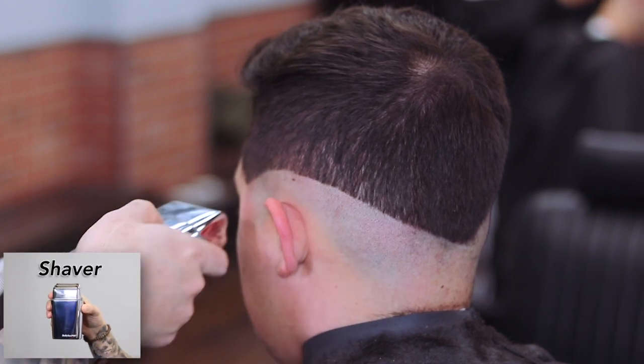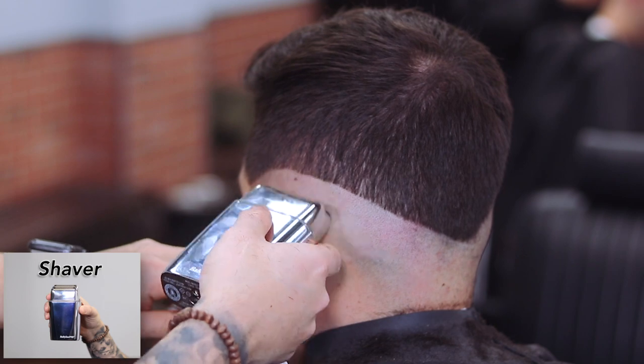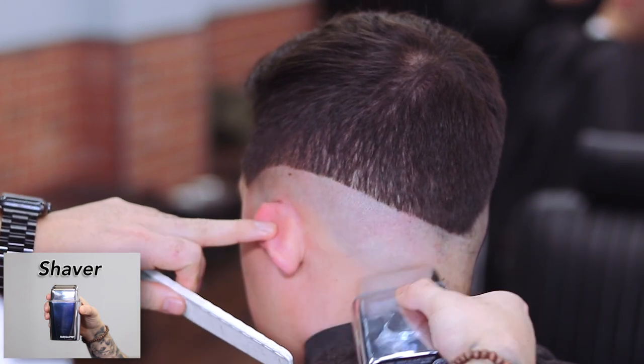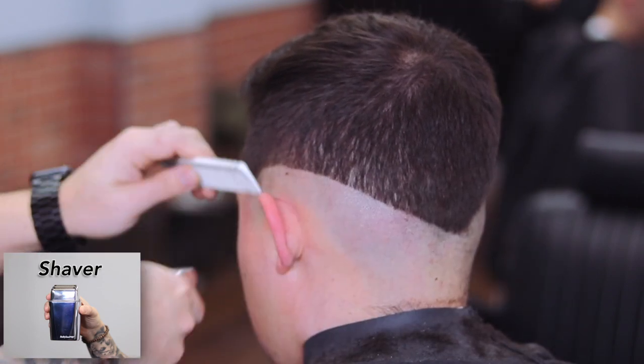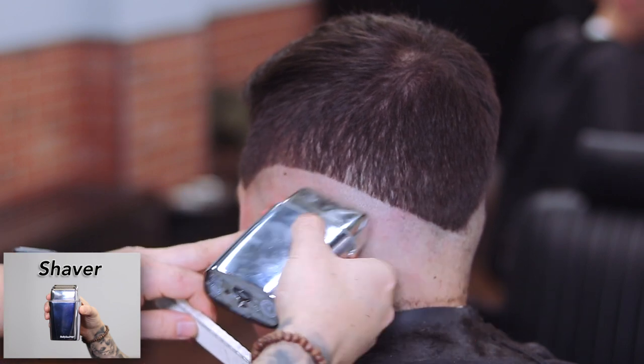Now Shawn grabs his foil FX shaver and smooths it all out. He's applying more pressure at the bottom, and as he gets closer to the line he loosens up a little bit so he doesn't create another hard line. He's using the Babyliss, but you can use any shaver.